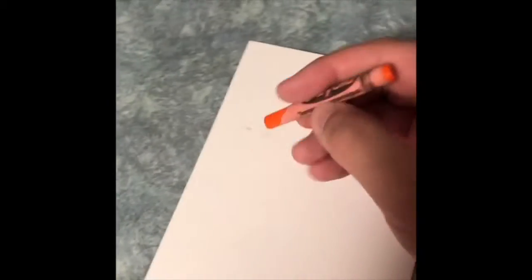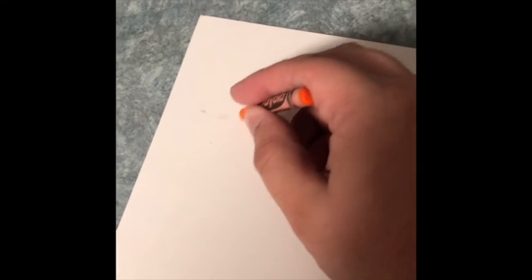So let's get started. We start with our paper and our crayon — just draw whatever. I'm doing it one-handed because I'm holding a camera.